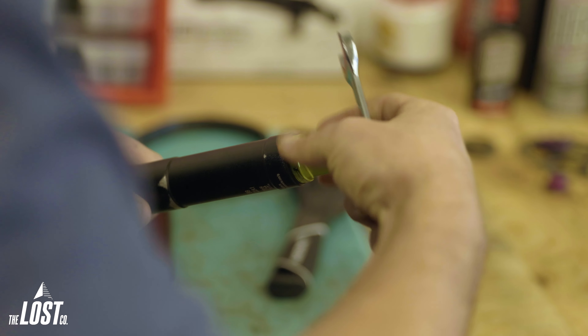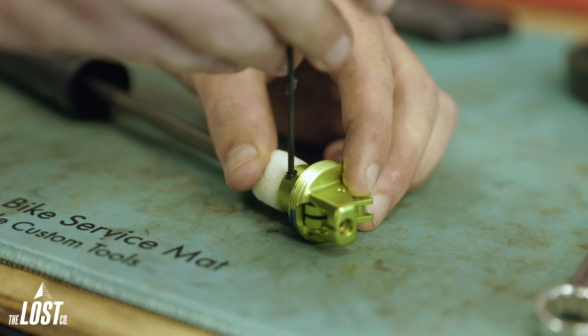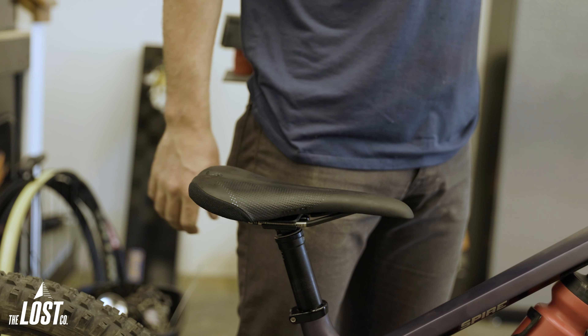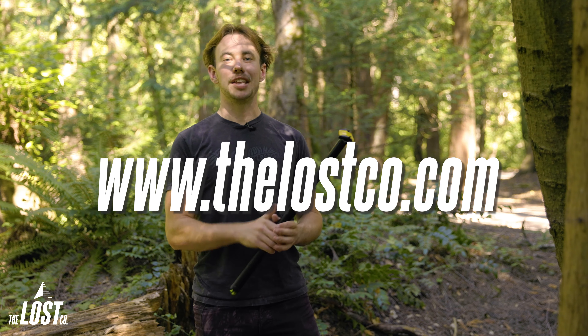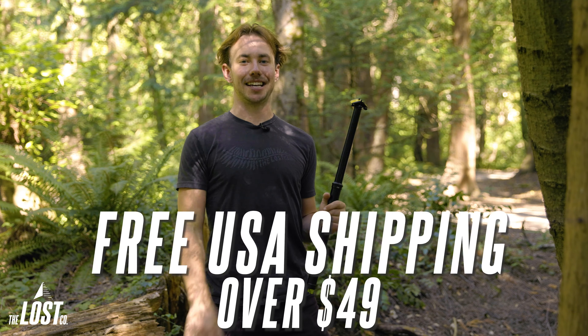This post is also super easy to service. The only tool you might not already have is a strap wrench — beyond that, it's just wrenches and allen keys to freshen up the seals and oils. For at-home mechanics trying to save some cash, this makes it easy to keep the post feeling brand new for as long as you own it. If you want to get a One-Up V2 dropper post, head over to thelostco.com for free shipping on orders over $49 in the United States. Thanks for watching — hit that like button and subscribe for more!